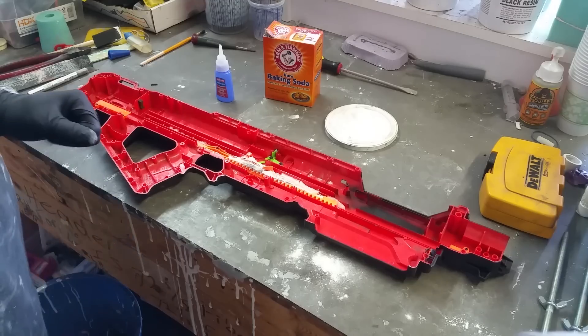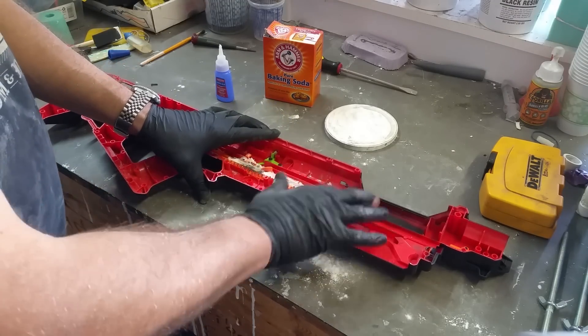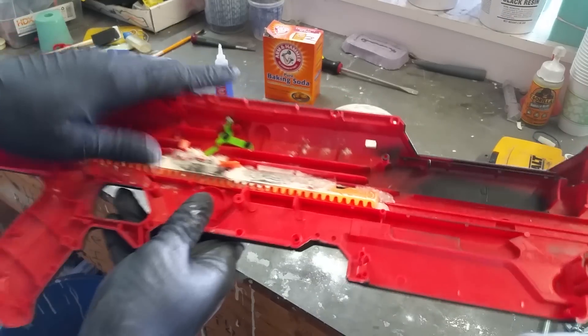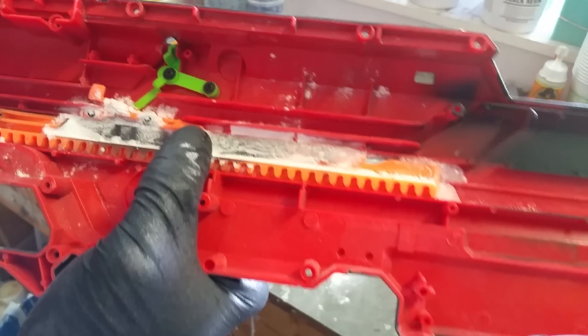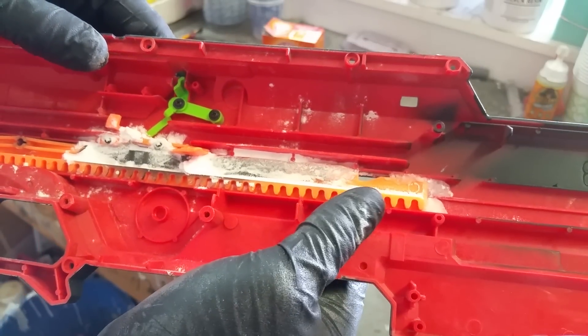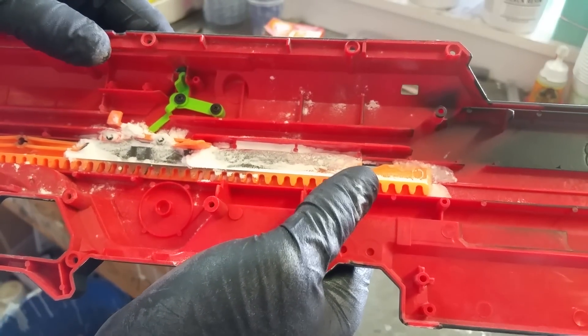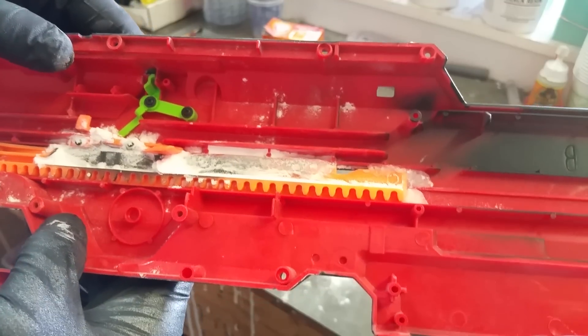But what you've got when you're done with that is a material that is hard as a rock — you can see that. This stuff is already sandable, and it was probably sandable about two seconds after I packed the baking soda down. You just kind of have to see it to understand, so give it a try.